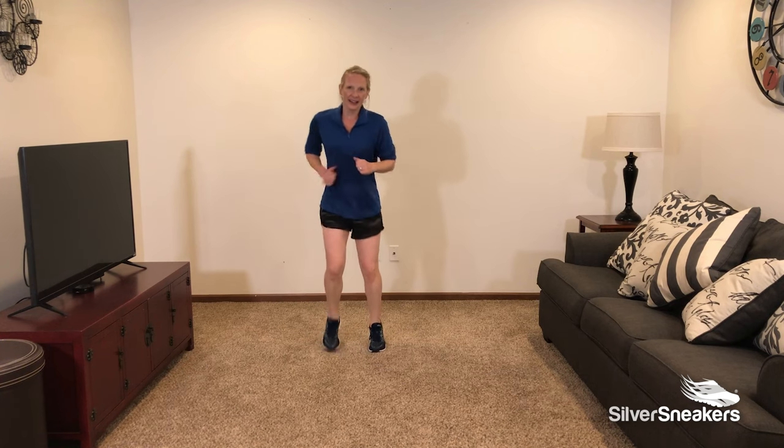Halfway there. Breathe. 10 seconds to go. You can do this. 5, 4, 3, 2, and 1. Nice work. We all have busy days and hopefully you can find time to fit this full body circuit in. Thanks.